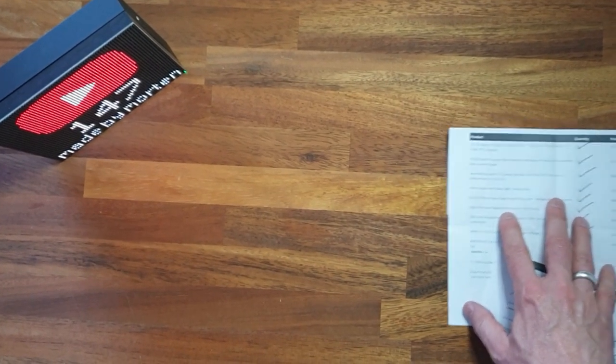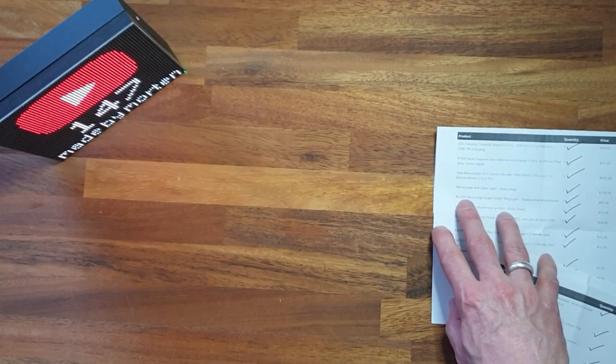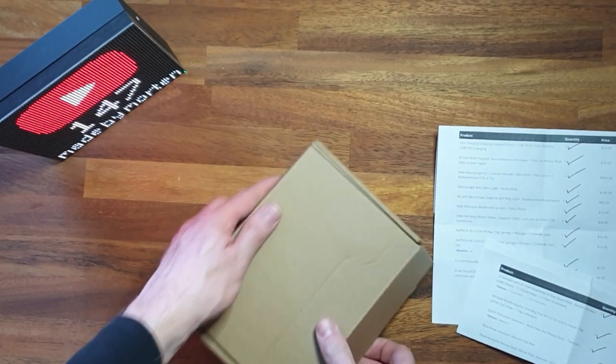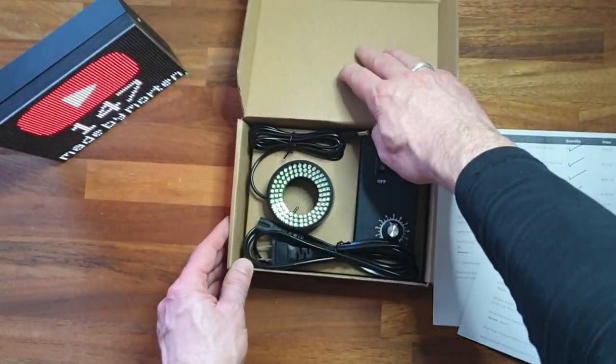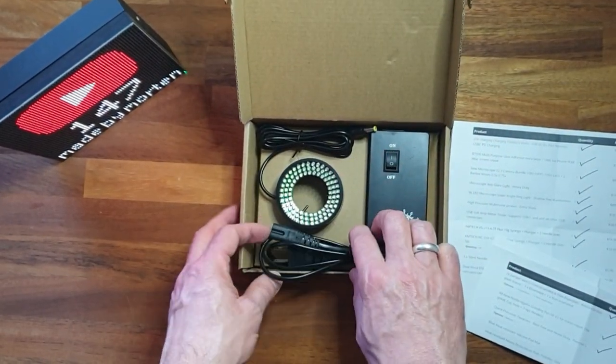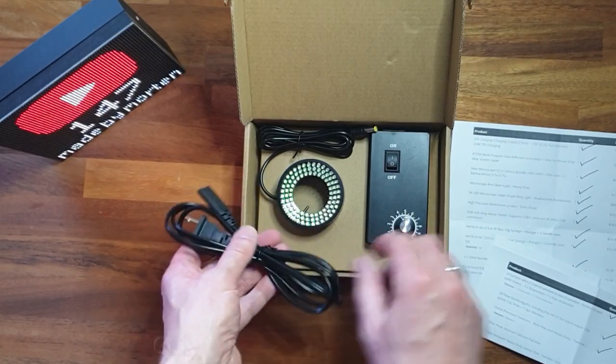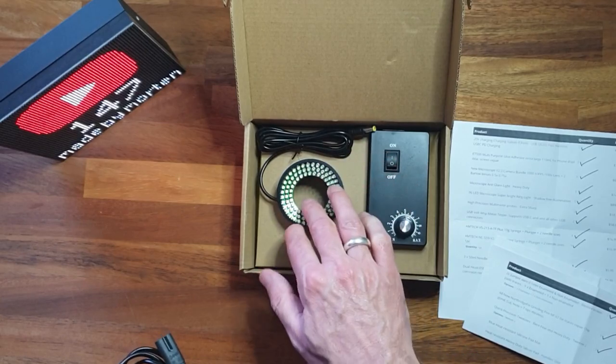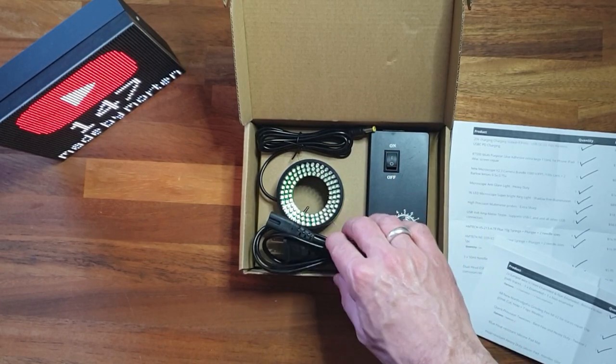The next item is a 96 LED microscope ring light that goes onto the microscope. Here we can adjust the intensity of the light, so I will have to play a bit with that and show you that in the next video.